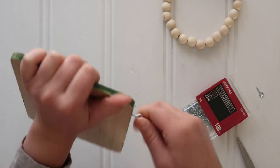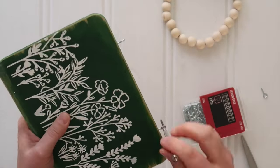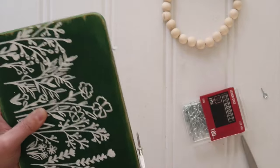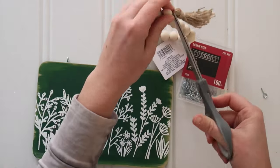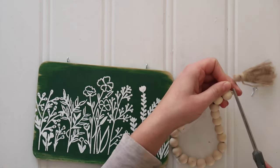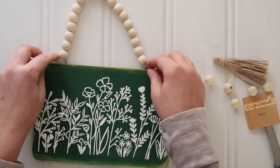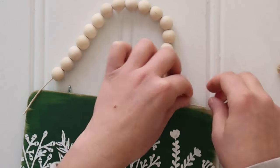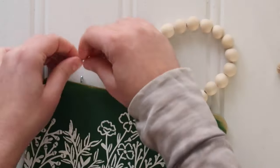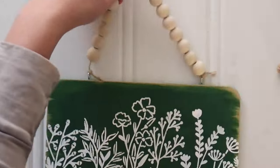Screw those little screw eyes into place — it gets a little trickier at the end, so I used my mini screwdriver to get more leverage to completely tighten them. Then I got this little garland at Dollar Tree — it's just unfinished wood beads on twine — and I cut apart the garland and removed several beads so I'd have enough twine on the tail ends to run through the screw eyes and secure them with a double knot.